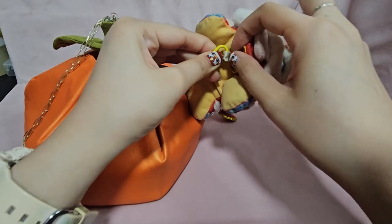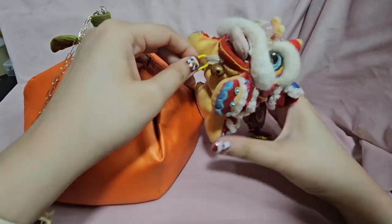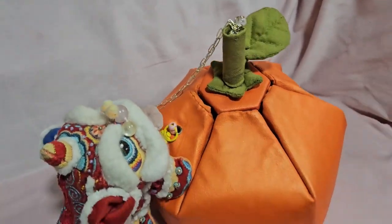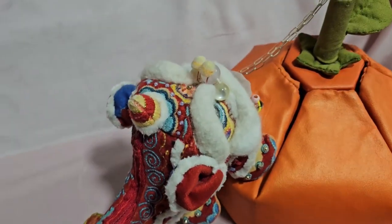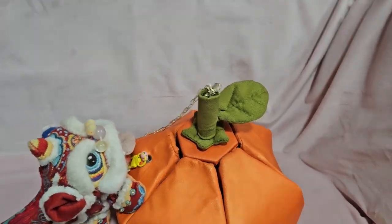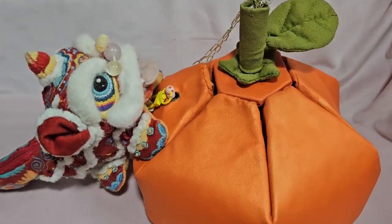Next year I want to try my hands at this again with all the experience I gained, to make a better shaped version of this bag. Anyway, that's another adventure for future me. Always follow your joy! This is Sam — see you in the next video!